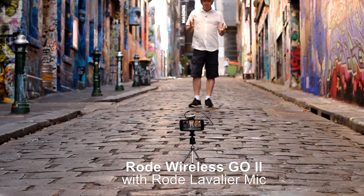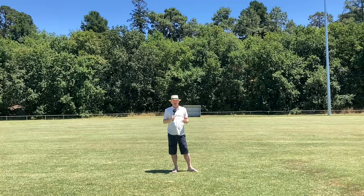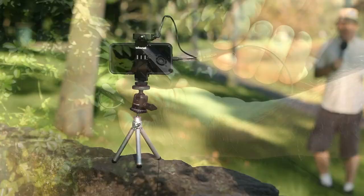One of the other obvious advantages of the Rode Wireless GO 2 is the wireless transmission and how far you can be standing away from the actual receiver and still get clear audio. So now I'm over 50 meters away from the Rode Wireless GO 2 receiver. Overall I found the versatility and portability of the Wireless GO 2 to be really impressive.